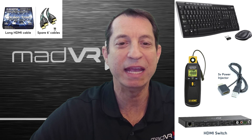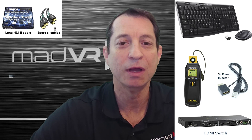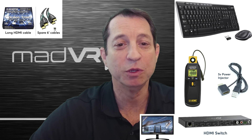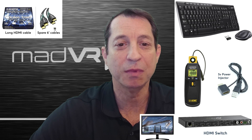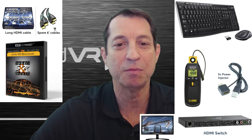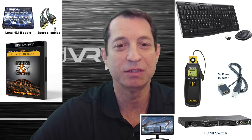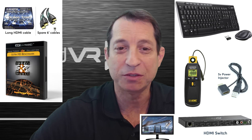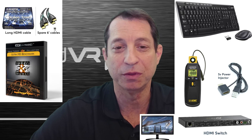Likewise, having a small HDCP 2.2 monitor may come in handy as well. If you have a 4K Blu-ray player available, the Spears & Munsell Ultra HD benchmark disk has great HDR demo material and test patterns that you may find useful. At any rate, you'll need a source with HDR content to play back during the session.